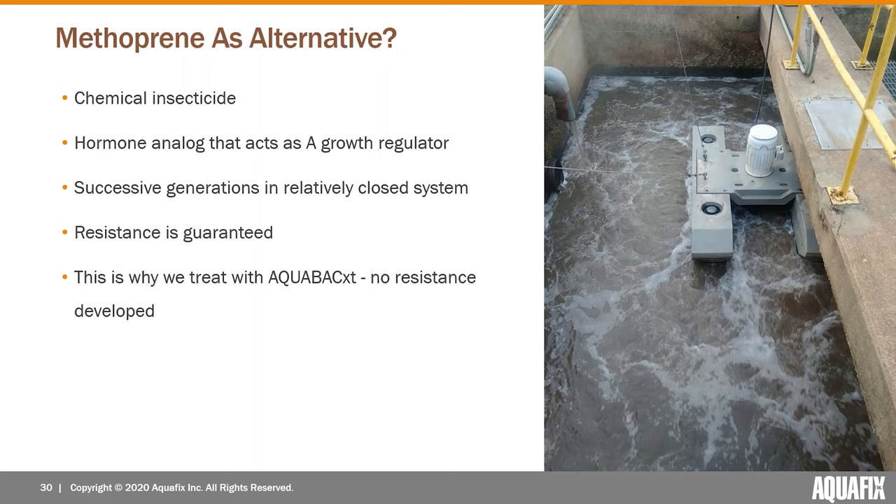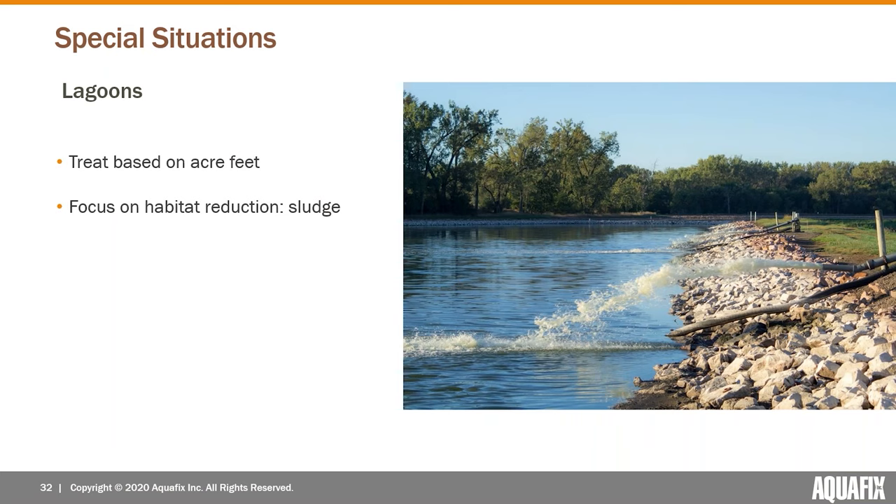The only real alternative to AquaBac in terms of treatment of midge flies that we've come across is one where the active ingredient is methoprene — a chemical insecticide that acts as a hormone analog and growth regulator for the insects. In wastewater plants you end up with successive generations of midge flies in a very closed system, and because those generations happen so quickly in such an isolated environment, it speeds the rate they develop resistance to chemical treatments like methoprene. Resistance at a certain point is pretty much guaranteed with continued use.